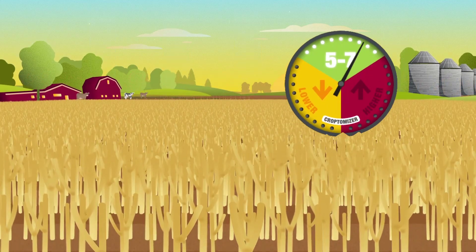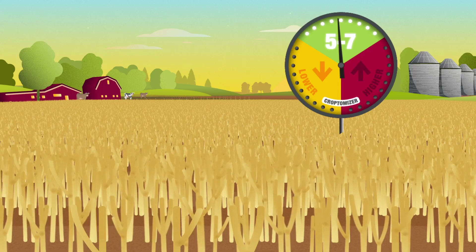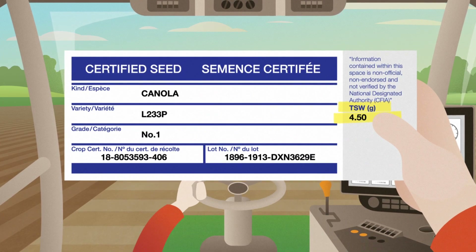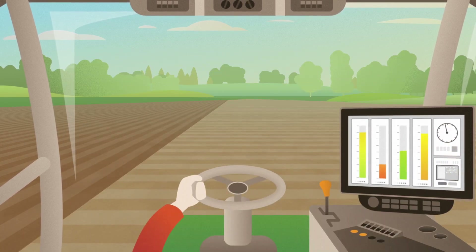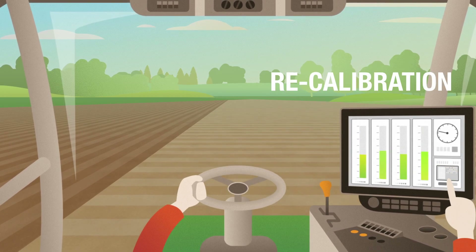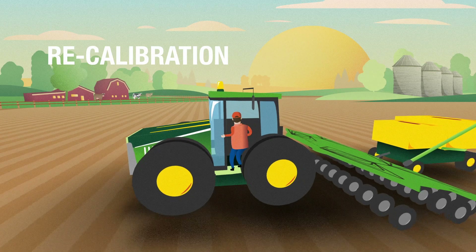Which means we're seeding at the optimal rate because we've landed within our optimal plant range. However, in addition to survivability, the thousand seed weight, or TSW, of your hybrid also plays a major role in plant populations. So to maximize your continued success, always calibrate your seeding equipment according to the specific TSW of the hybrid you are seeding.